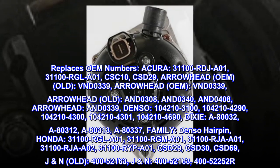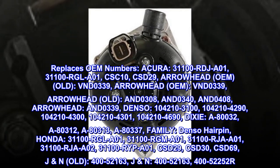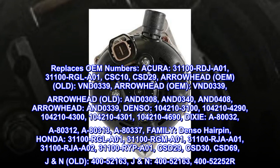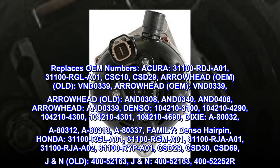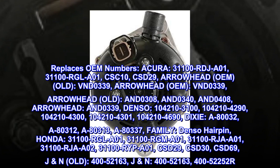Arrowhead OEM: VND0339. Arrowhead OEM old: VND0339. Arrowhead old: ANDO308, ANDO340, ANDO340, ANDO339.